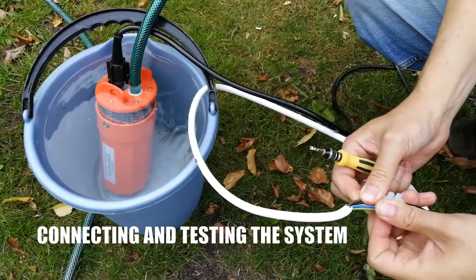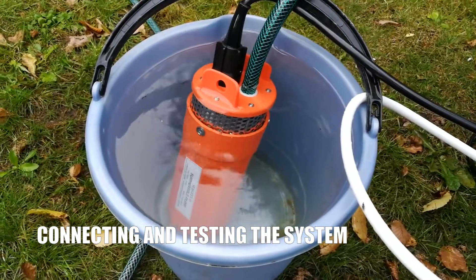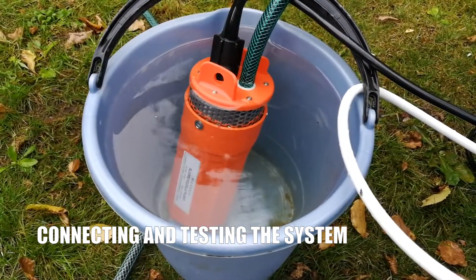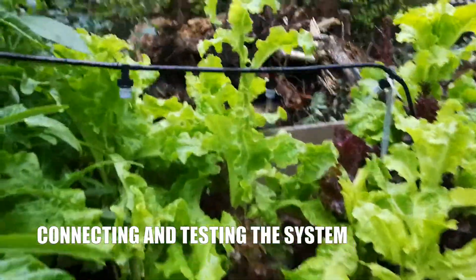It's struggling a little, but it seems to be working — you can hear the water going and the water level is definitely getting lower. Let's go see if there's water in the system. Seems to be working well.